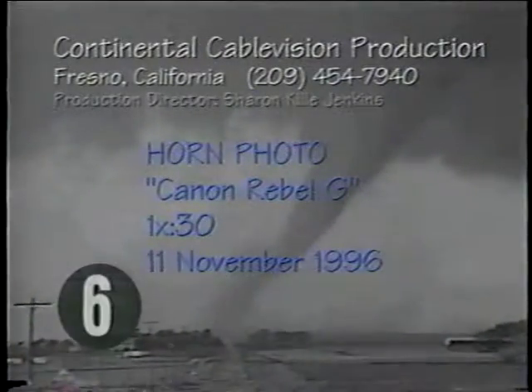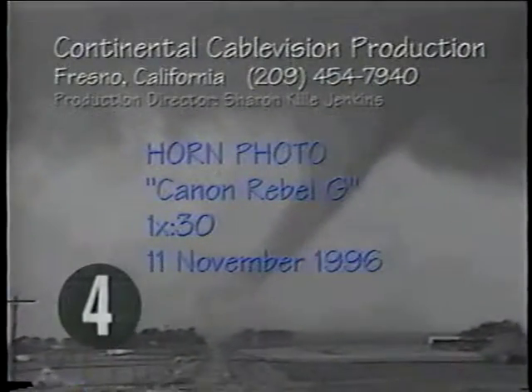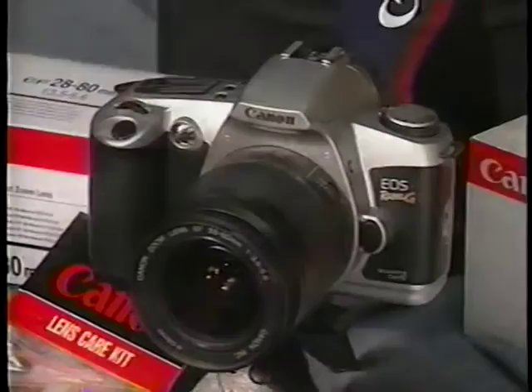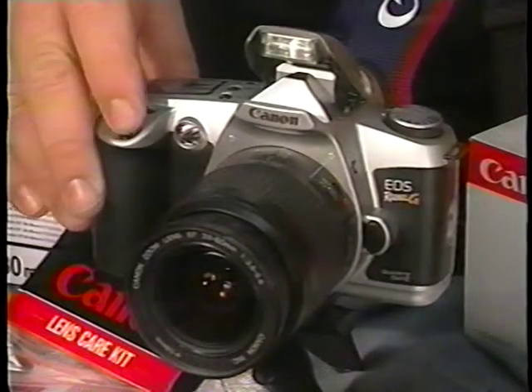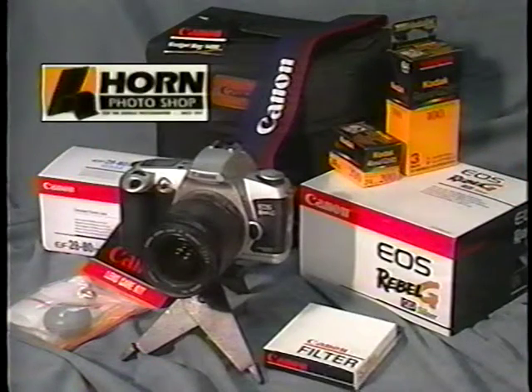It's a twister! This is the brand new Canon Rebel G. It is now available at Horn Photoshop. You'll be amazed by the beautiful pictures this easy-to-use Canon camera takes.